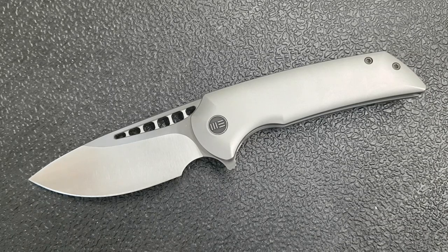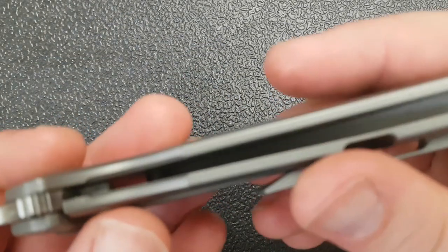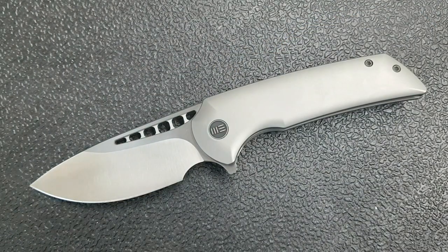There is only one little hiccup, and that is the weight. This is six ounces for a knife that's only a little over eight inches — that's a lot of weight for a fairly small knife. There is no internal milling, and we've got a big full titanium backspacer, so those two things are going to add quite a bit of weight. If WE Knives mills this out internally on a Malice 2.0, I could just rant and rave about how perfect this knife is.